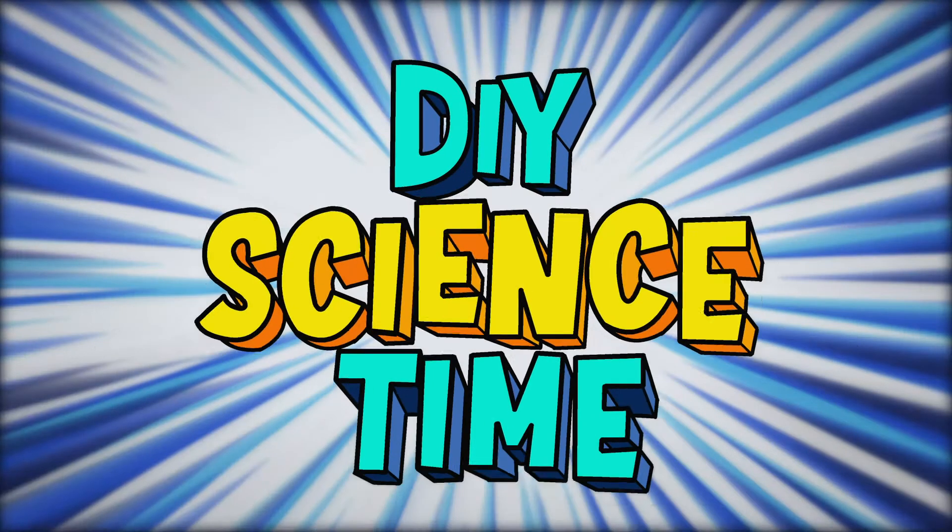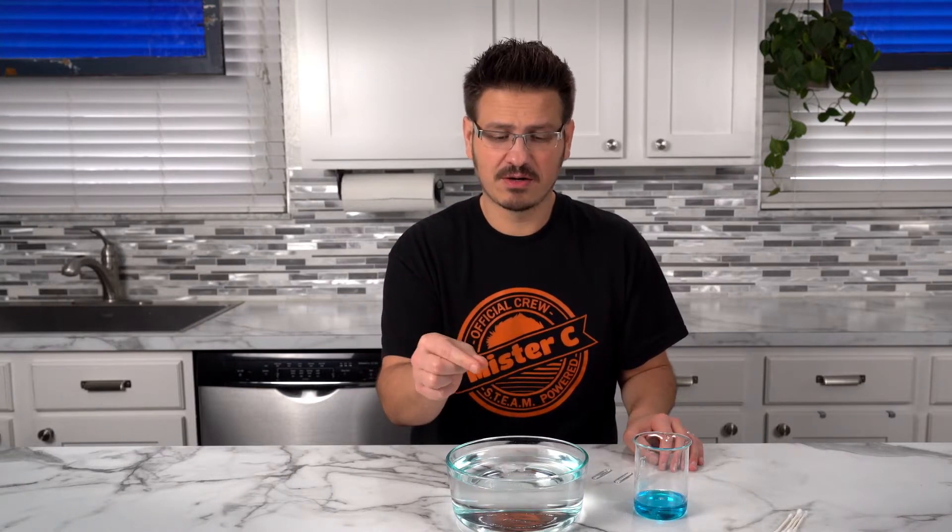What time is it? It's science time! Here's another really cool activity that you can try. We know that paper clips dropped into water sink. But what if we could actually get it to float on top of the water?